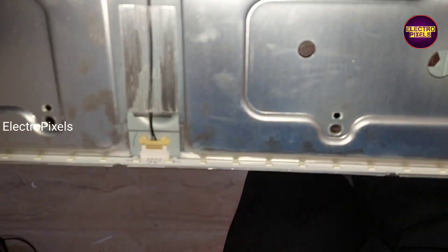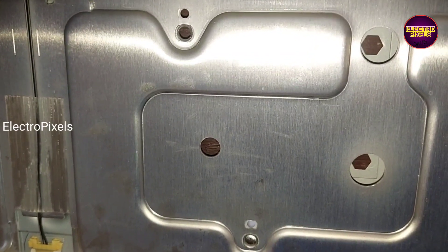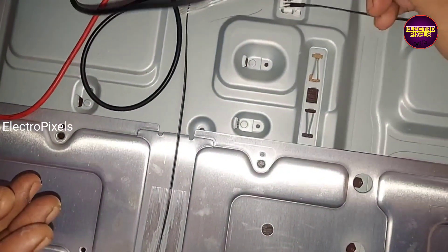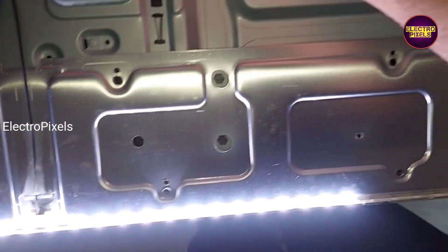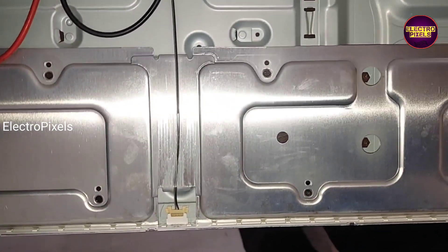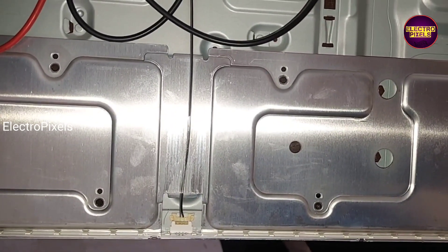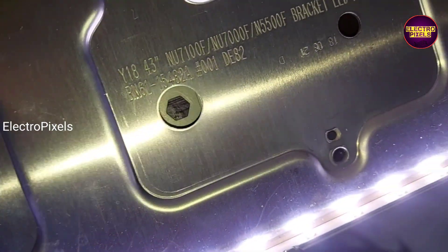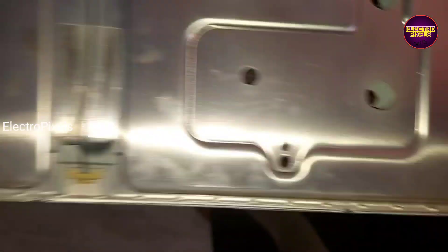Using double-sided tape, we have fixed the two new edge LED strips. Now let us check the working before putting the panel back. The two new LED strips are working properly. The other LED strip is also working properly.